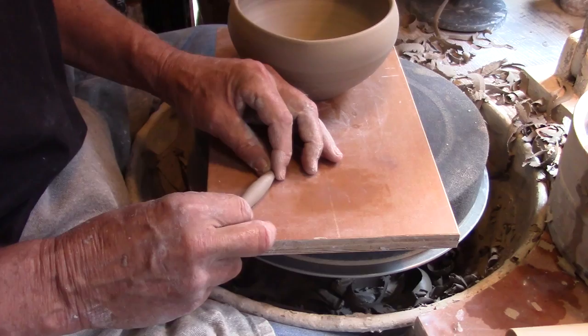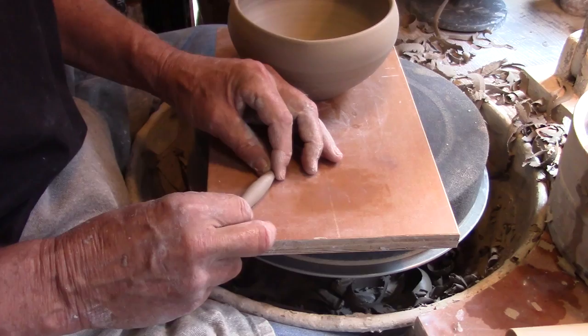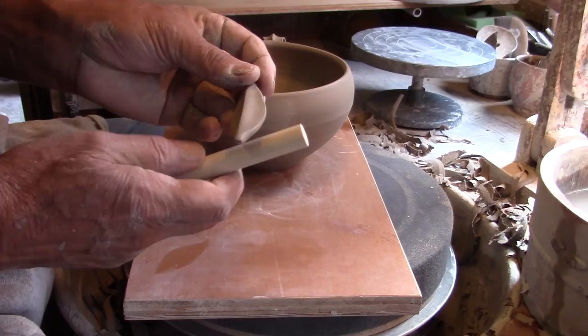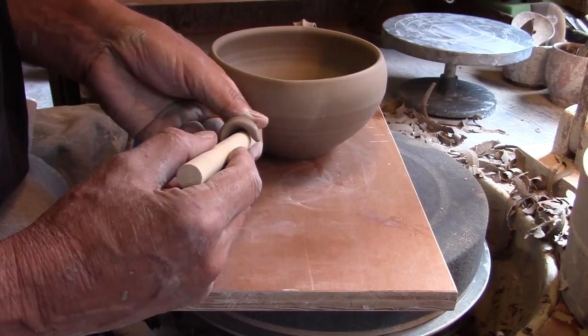Small detailed handles are pretty important to many pots. In this case I'm making a leaf shaped handle using a large diameter dowel, pressing both sides of a tapered coil and then wrapping it around a dowel to create the inner curve. Attach the handle at the top.